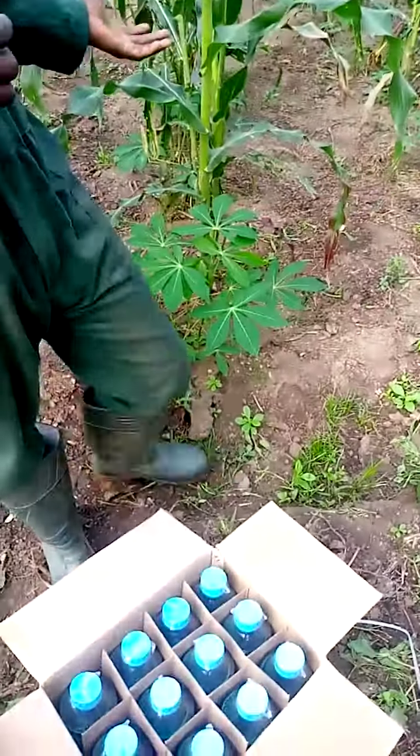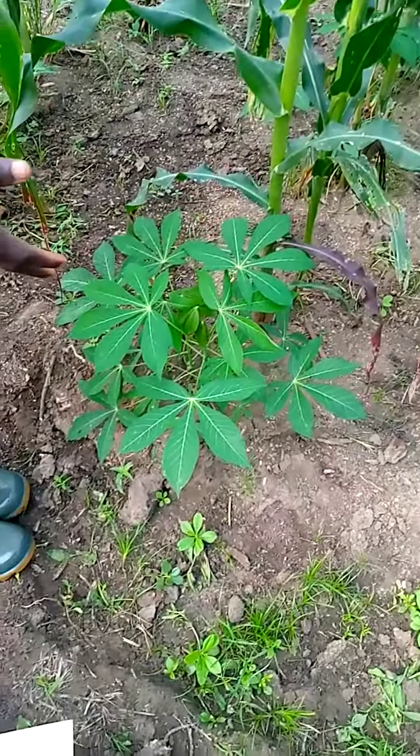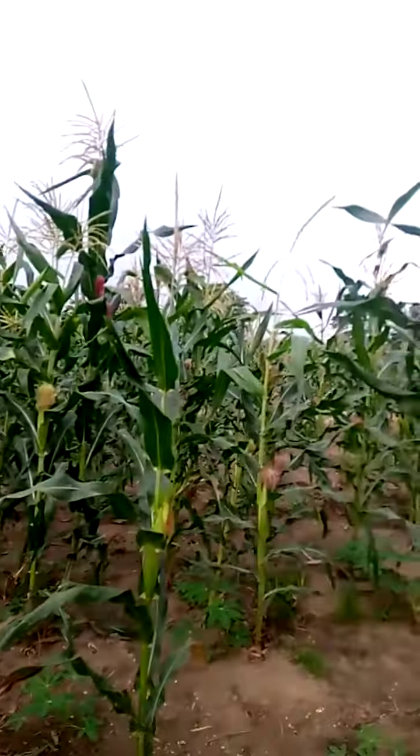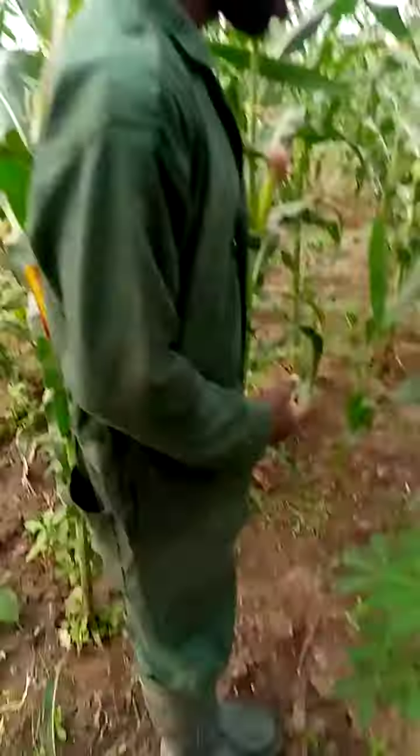This is the cassava I intercrop with the maize — look at it here. The cassava is growing, and look, all the maize has tasseled, including the second batch too. Come, let's go inside and I'll show you.